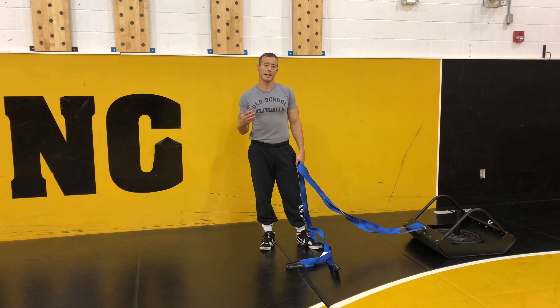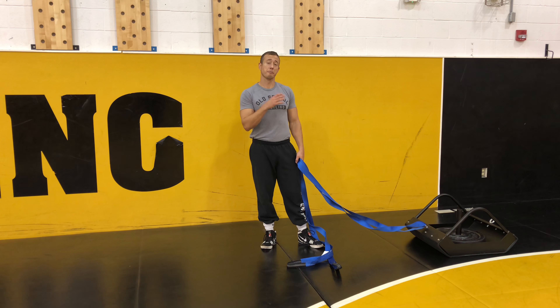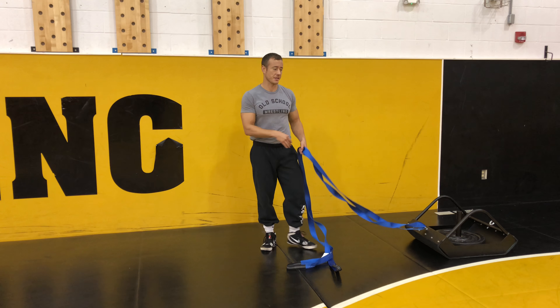When utilizing the wrestling sled for dragging, you're going to want to either load up the plates, or if you're doing real heavy strength work, you'll have plates plus a partner standing on the sled.